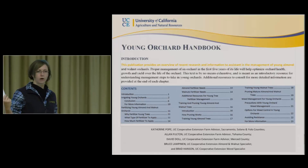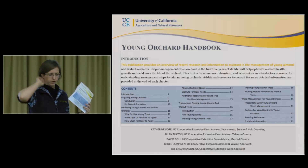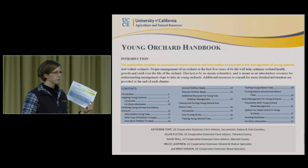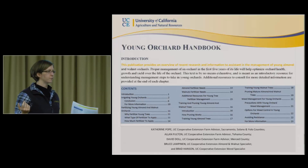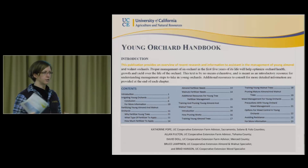Many of you may have already grabbed this Young Orchard Handbook. If you haven't, it's on the table over there. The idea was to have a quicker cheat sheet or cheat handbook, because there are so many folks who are just getting into orchards. I kept telling people to go grab the 300-page Almond Production Manual — that's good introductory material, but it can be pretty overwhelming, and a lot of it is not about new orchards. So this is meant to be an introduction, and then you can get into the deeper stuff from there.